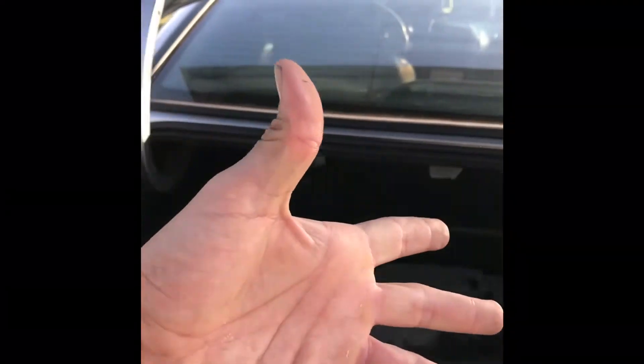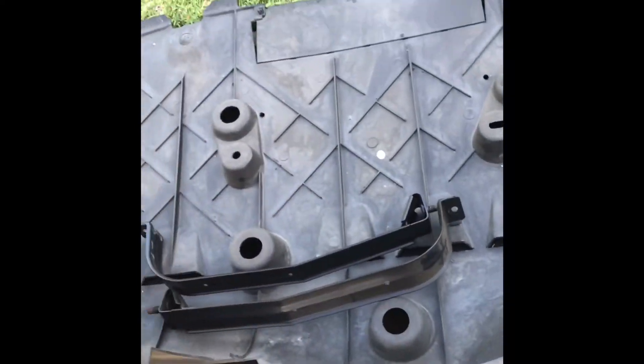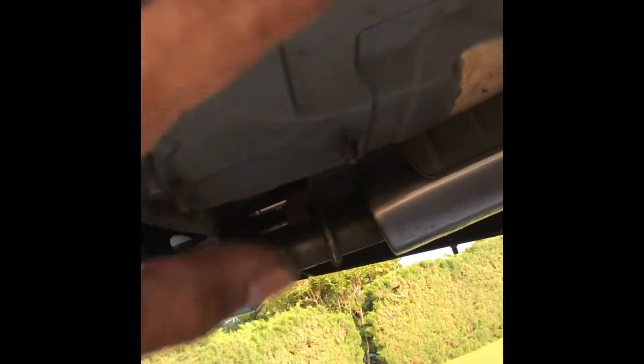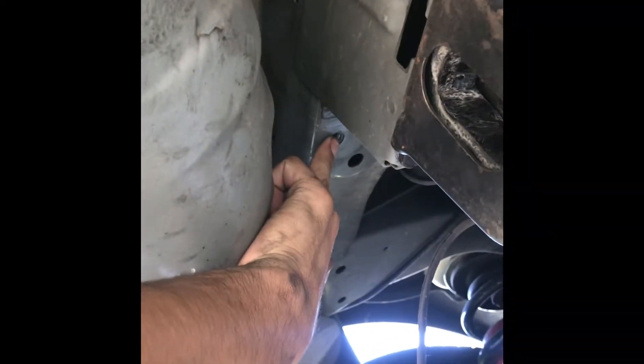Once you take off those four bolts, the brace will pop off. The next thing you want to remove is the brace that holds the tank in place — there's one on the inside. In the bottom of the car there are two nuts to remove as well. Those bottom nuts are covered by a plastic panel. In the back corner there are two tabs to remove, and two nuts — one on each side — that you have to remove to access the straps.